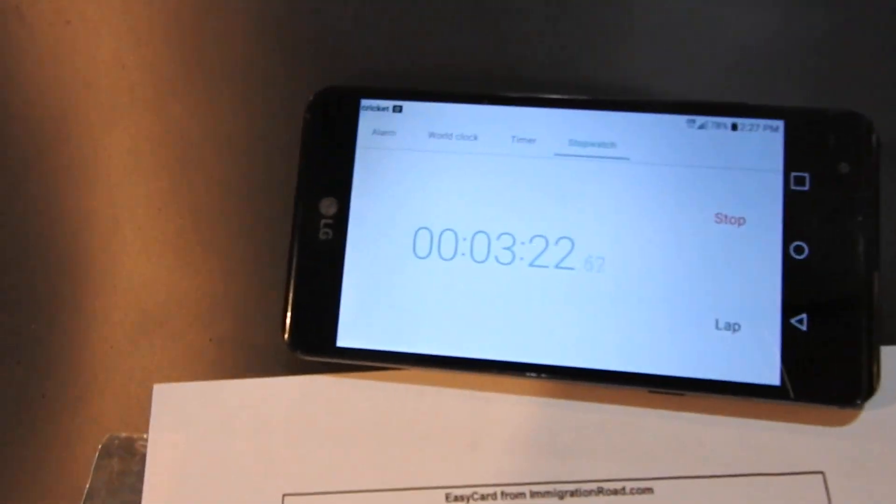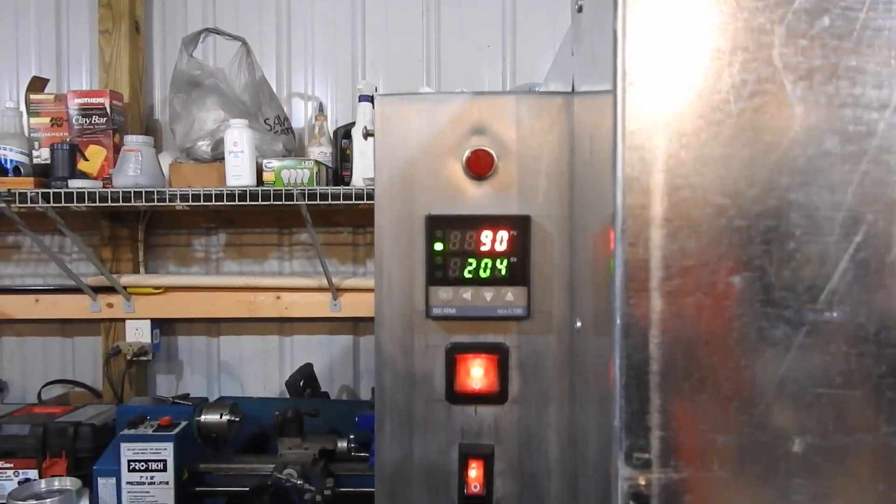Okay, let's see — we've been on for almost three and a half minutes, and we started at four degrees Celsius and we're already at 90.